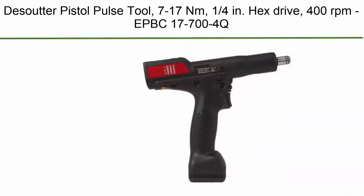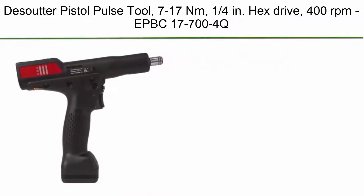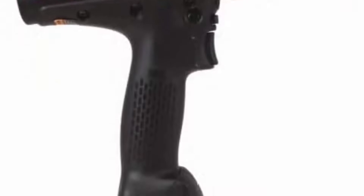Top 8. Desoutter Pistol Pulse Tool, 7-17 Nm, 1/4 inch hex drive, 400 rpm. Model: EPBC17-704Q.